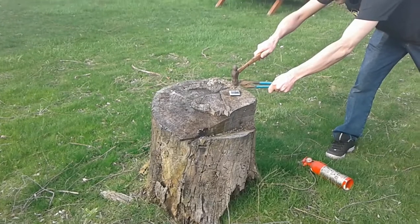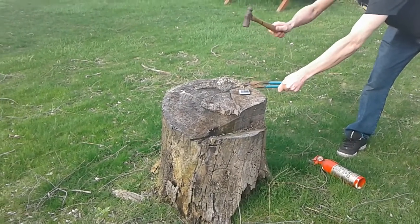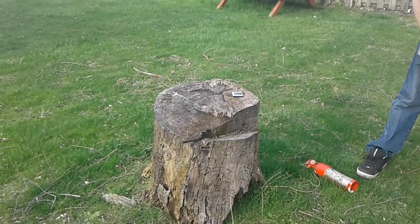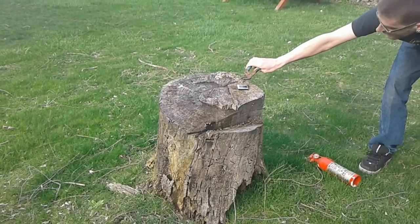You ready? Mm-hmm. One. Two. Three. Well... hmm. I see nothing — not quite the reaction I was expecting.